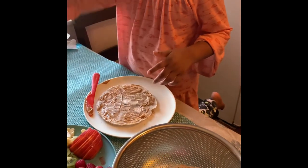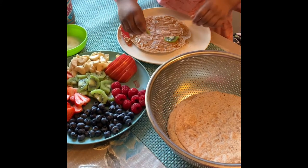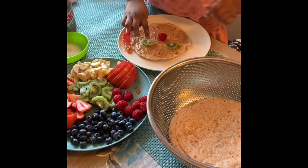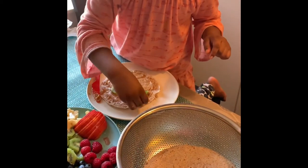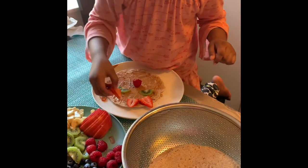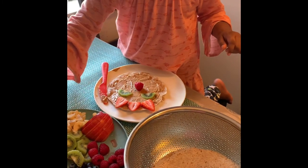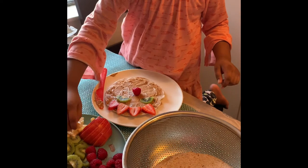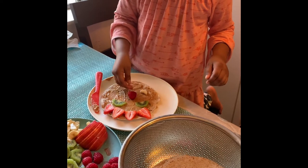We will put some kiwi. This time we don't need to put any more blueberry on top of it, because it already has white things on it. We will get some strawberry. And one more. We will get some banana — yummy bananas. That's really cool. All of my family loves bananas.